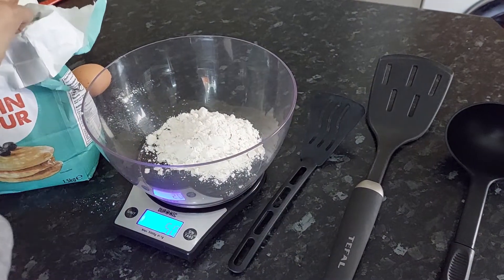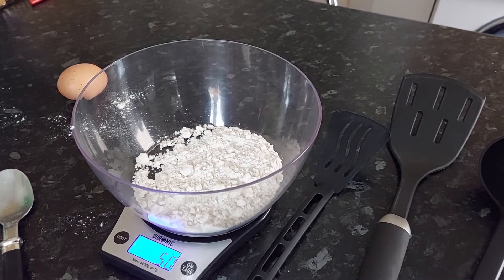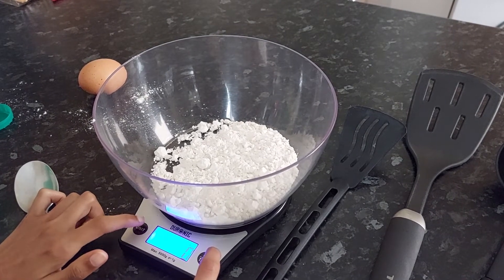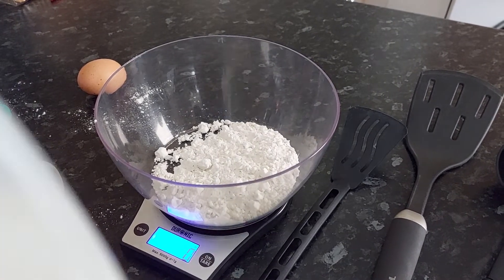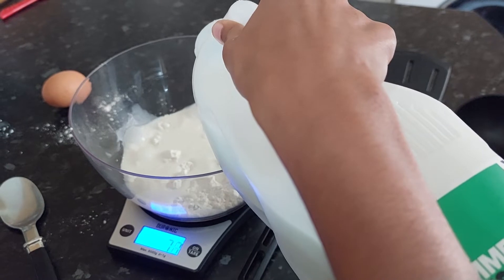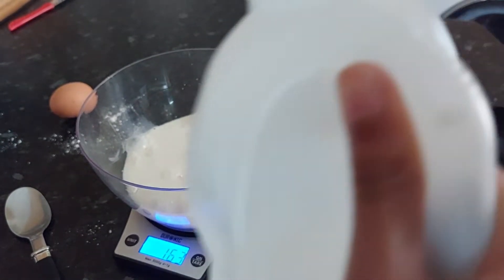Now that I've got 50 grams, first up we're going to pour in 150ml of milk. First you'll have to change the setting to milk — just click unit and it will change. Make sure it's set on zero before you begin.